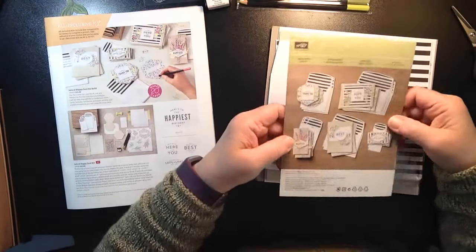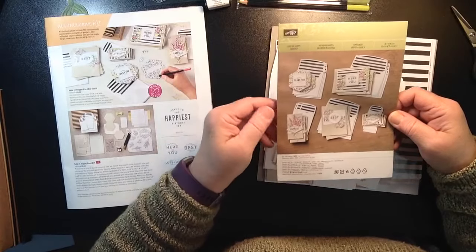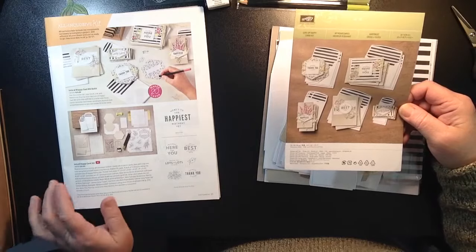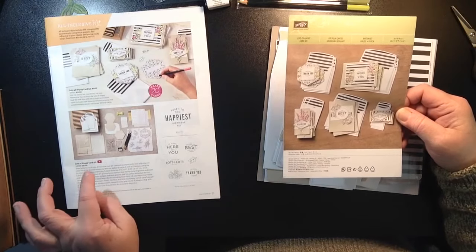Here is the instruction sheet. So this is called the Lots of Happy Card Kit, and it is on page 15 in the Occasions Catalog. It sells for $35 and makes 20 cards.